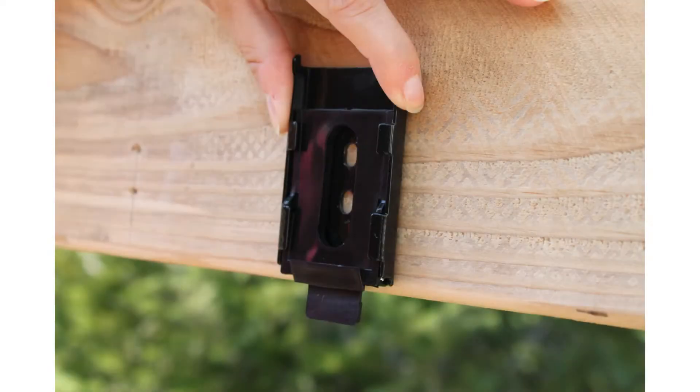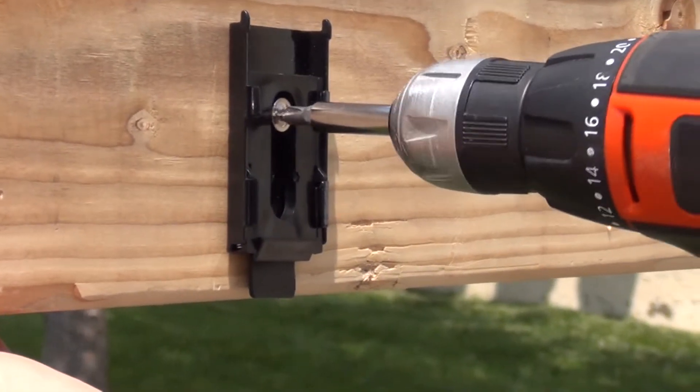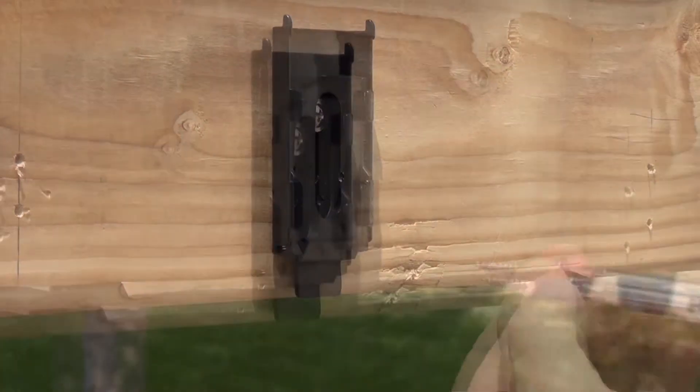If you are doing a wall installation, the tabs on the brackets must be facing down towards the ground. If you are doing a ceiling installation, the tabs on the brackets must be facing you towards the front of the shade. Install your mounting brackets using two screws per bracket.